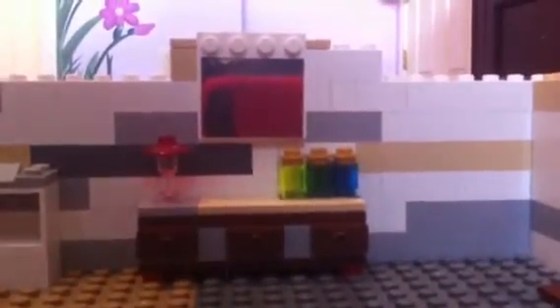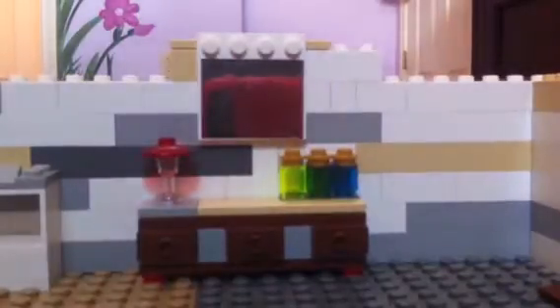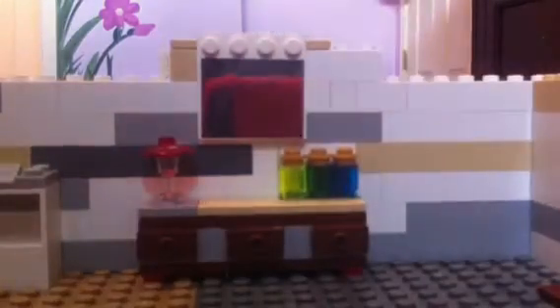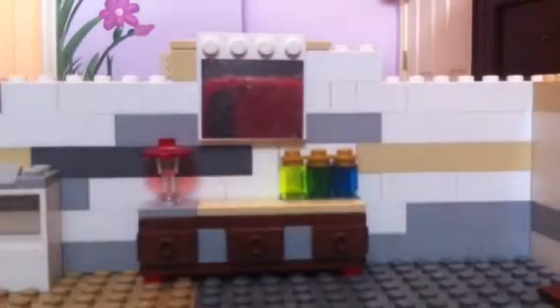I'm going to turn the camera here. You guys can see the phone right here — that's my phone for the camera. This is a dresser right here, and these are like potions I guess, or just like soda. And then there's a lamp there and stuff. And these are all bricks — so they're not just standing there.